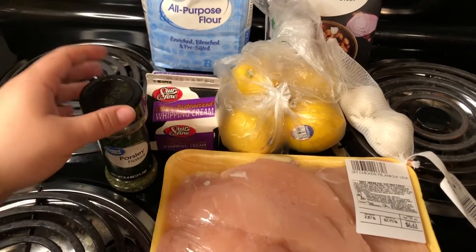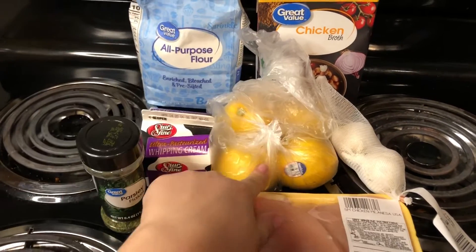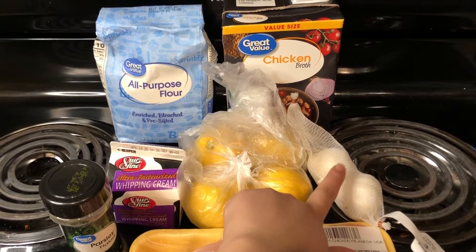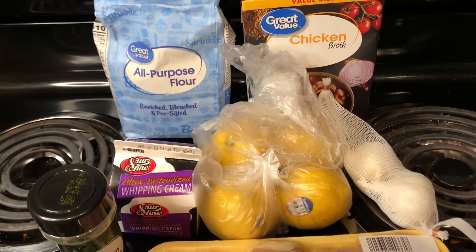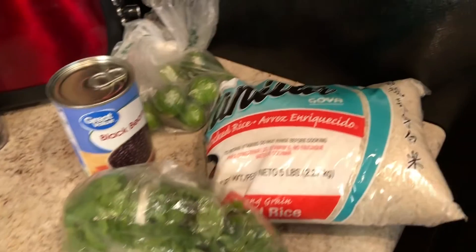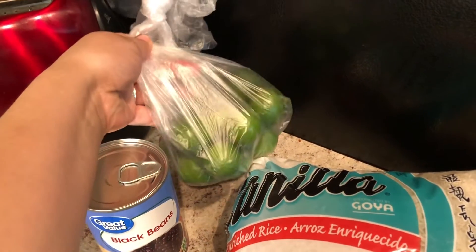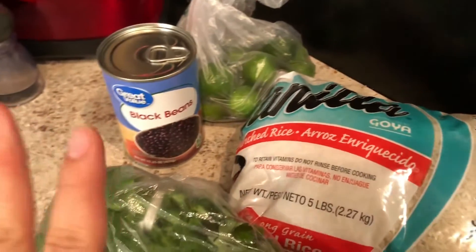The ingredients for the chicken are going to be chicken breast, parsley, heavy cream, some lemons — I usually use about four — garlic, I usually use about one whole head, some flour, chicken broth, and of course salt and pepper. For the side dish, you're going to need some rice, black beans, cilantro, and some limes.